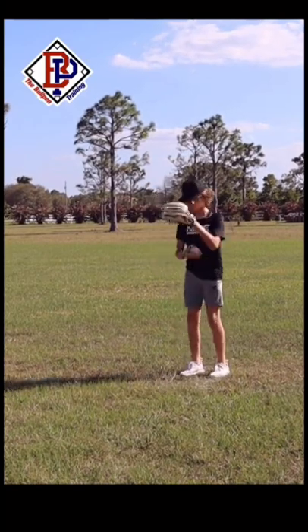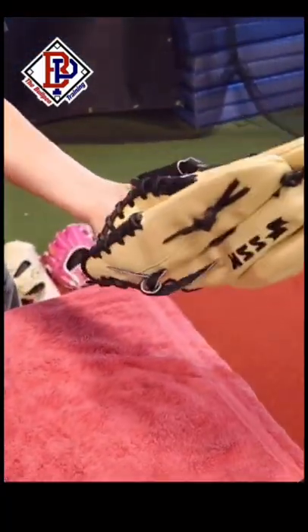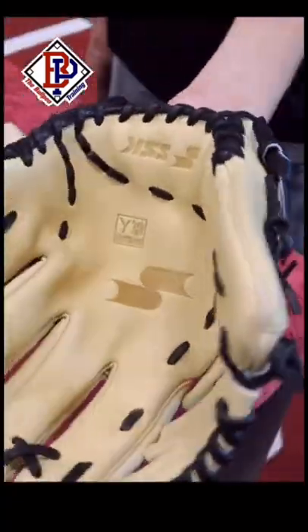You can see a huge difference already after about only 20 minutes. Repeat this process for about 2 to 3 days and your glove will be game ready. This method will speed up your break-in process.